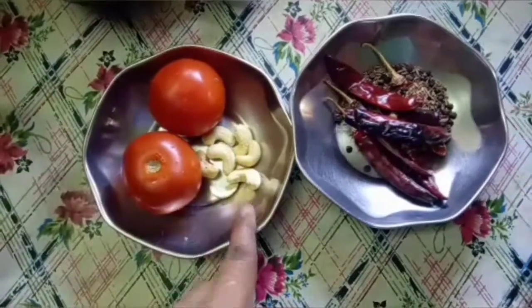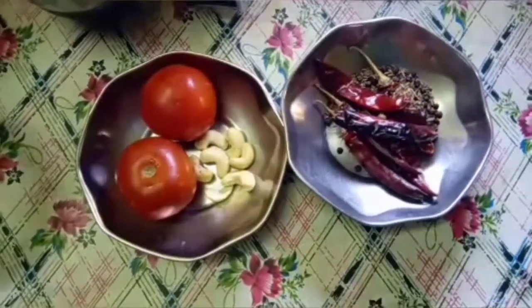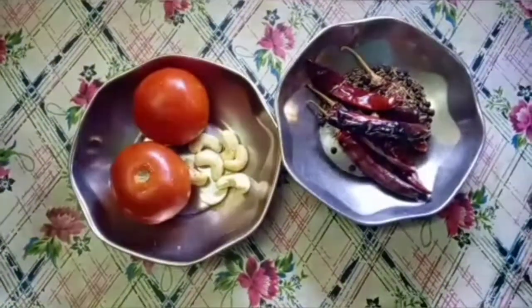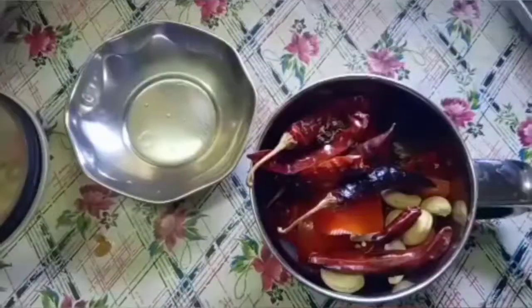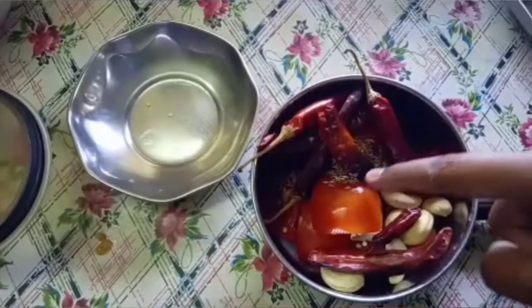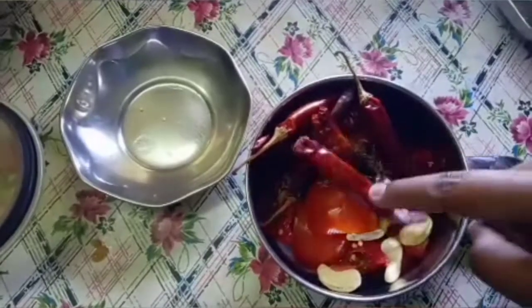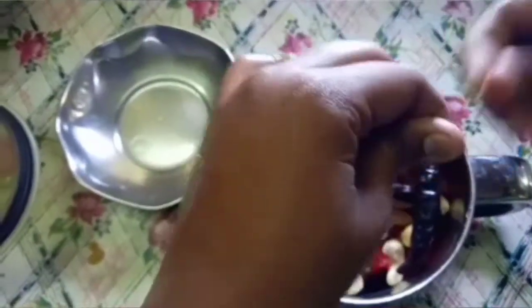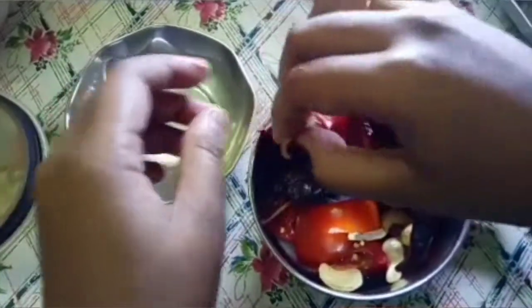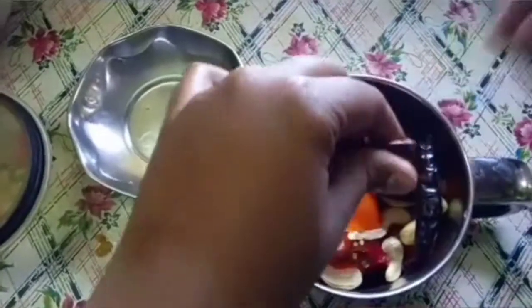We will add 2 sauces and mix the gravy. Add masala and potato. Add 3 to 4 cups and mix everything together.